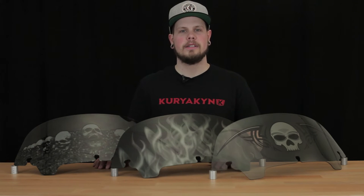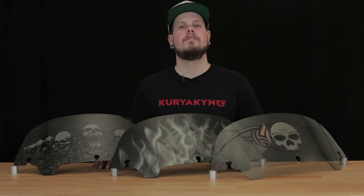What's up everybody? This is Justin with Kiryaki. Today we're going to take a look at the new AirMaster windshields for HD Touring models, AirMaster fairings, Victory Cross Country, and Victory Magnum models.